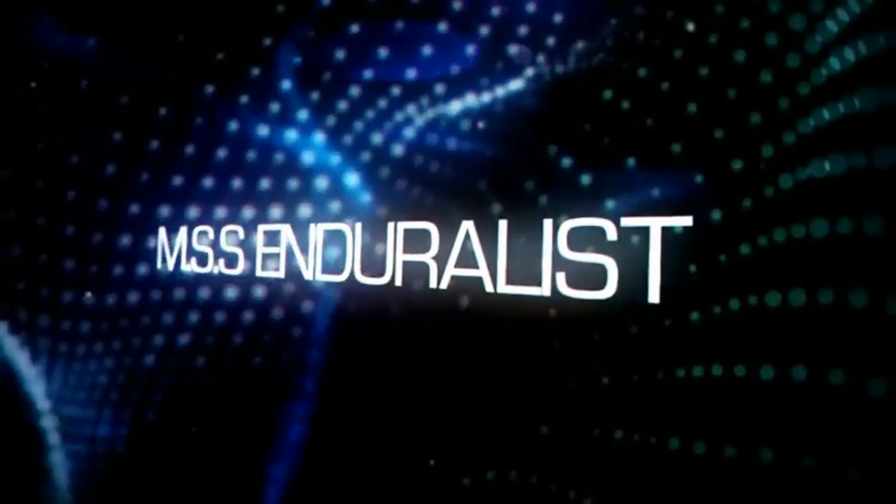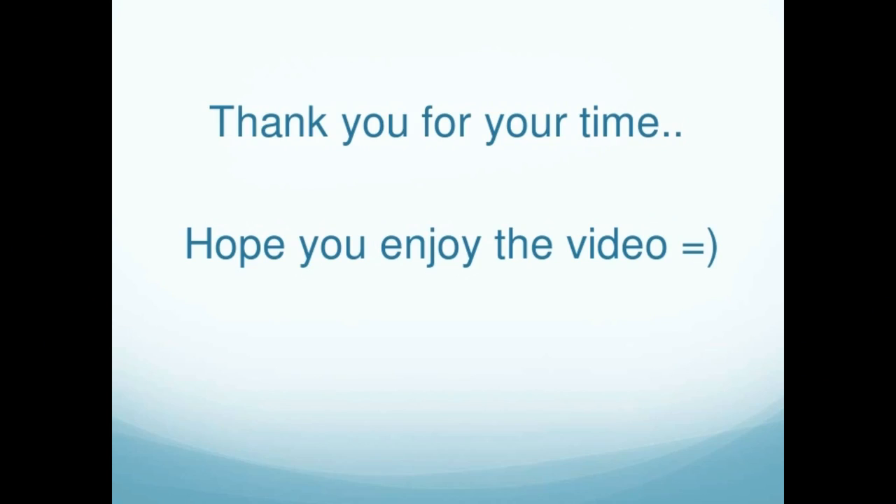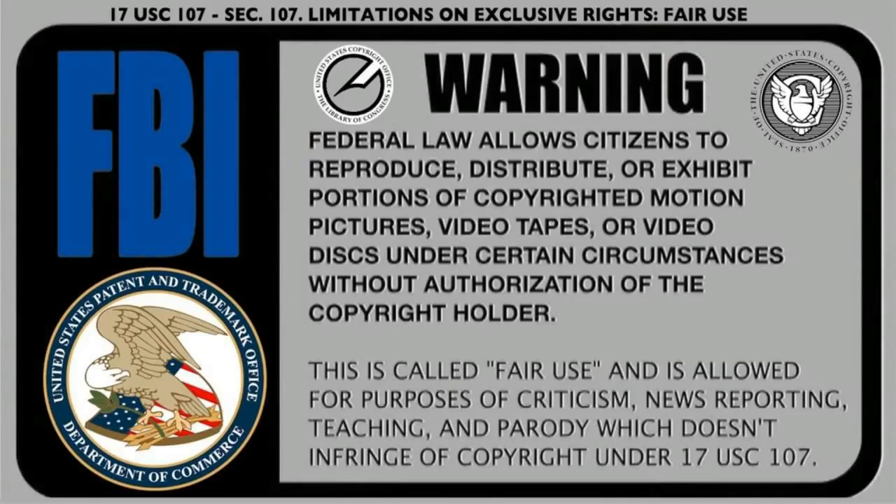This is Dan from MSS Enduralist. Welcome to the channel. I was cleaning out some of my hard drives and I found this amazing video on food storage from the LDS Church, which I'm a member of, so I thought I would share it with you. Let's get started.